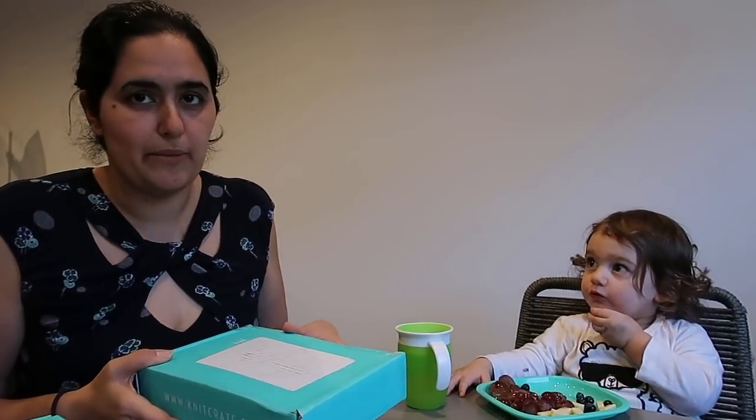I've already opened these to take a quick peek because I can't resist. Normally they send me a NitCrate membership and then a sock artisan crate, but this month they've actually sent me two of the NitCrate memberships. I'm not actually all that upset about that because they are beautiful - one I will be keeping and the other I will be giving away. Should we open this one?